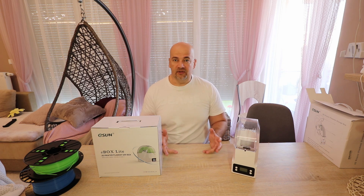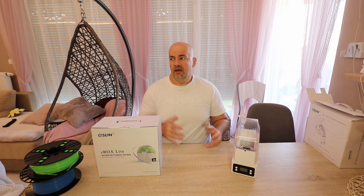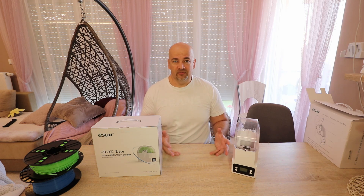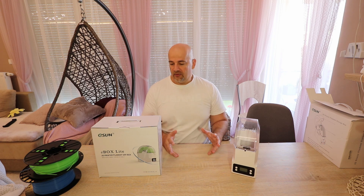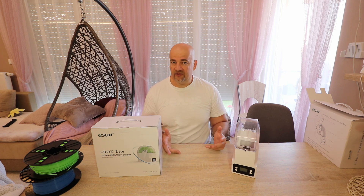PETG and Nylon are more sensitive to moisture. With PETG, you will first notice some stringing and it will result in weaker layer adhesion. And Nylon — it's almost impossible to get good quality printing with Nylon if it is not dried. Nylon needs a higher drying temperature, about 70-75 degrees Celsius.